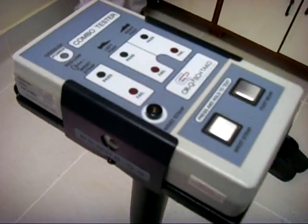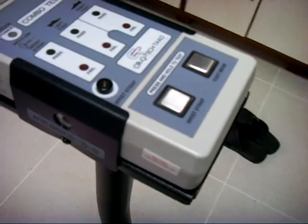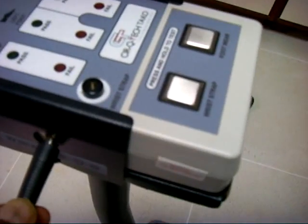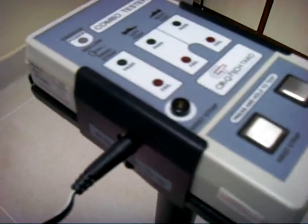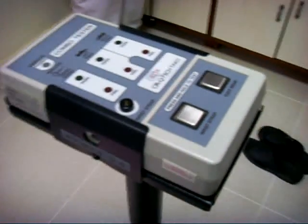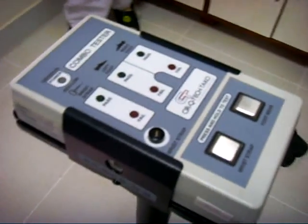This instrument will work on a 9V battery, which is already installed in the instrument. We can also use a 9V DC adapter. If we insert the DC adapter, the internal 9V battery will get disconnected automatically, and it will work on the 9V DC supply. If we remove the DC adapter, the internal built-in battery will get connected automatically and the instrument will work on battery voltage.